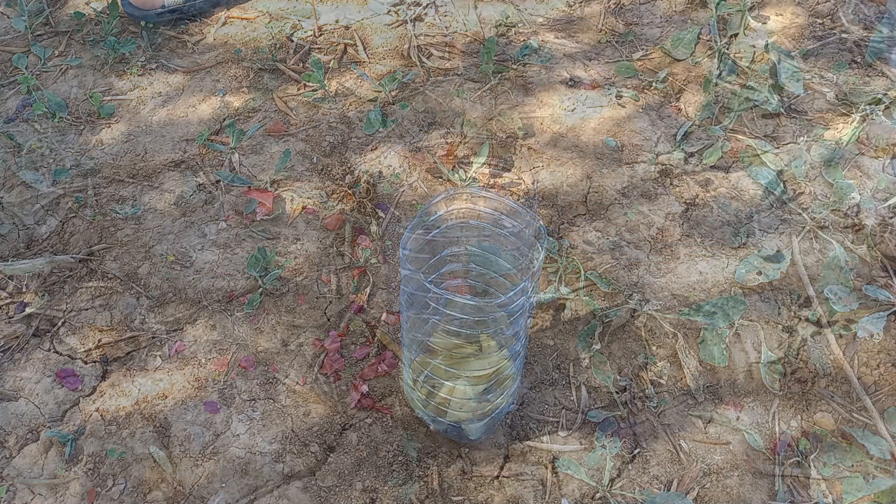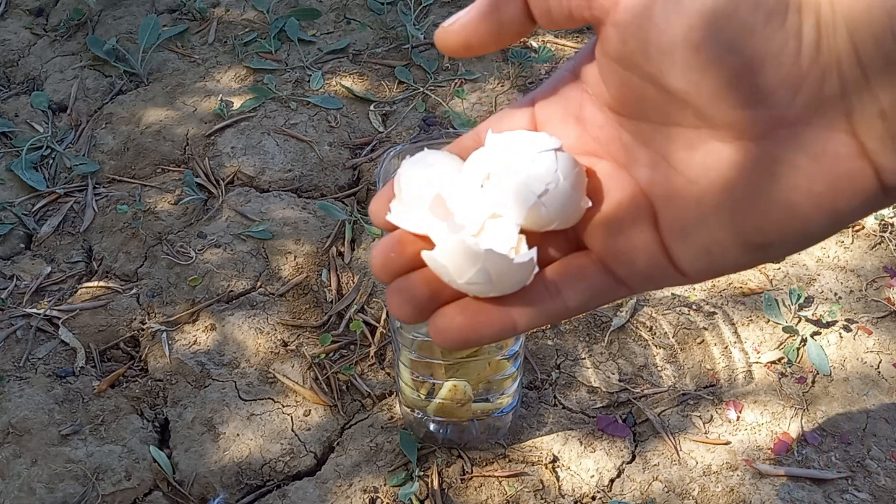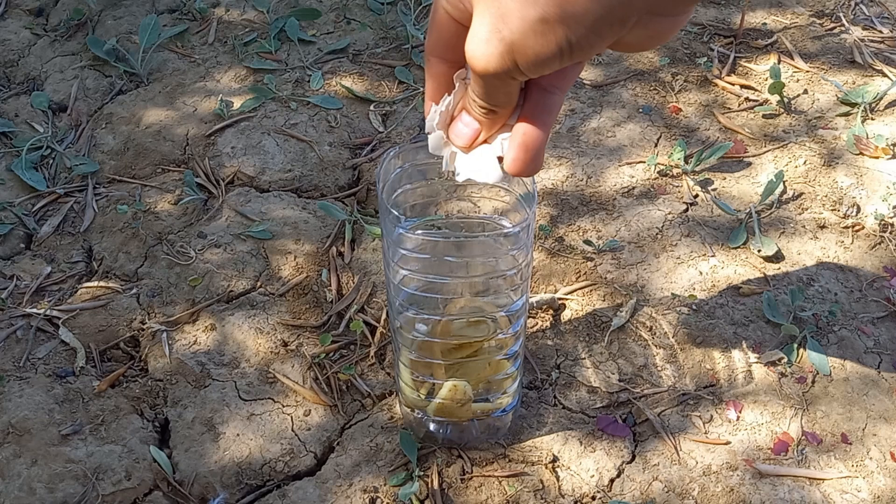Plants thrive on natural fertilizers because they provide essential nutrients in a form that is easily accessible. To increase the strength of this fertilizer, you can add eggshells.